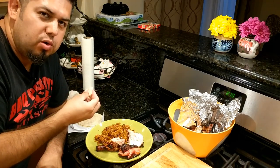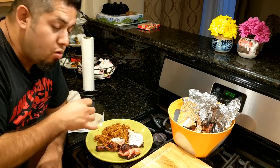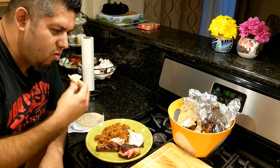I thought that the serrano peppers, because I didn't take out the seeds, were going to be overpowering. But it's perfect — it's delicious.